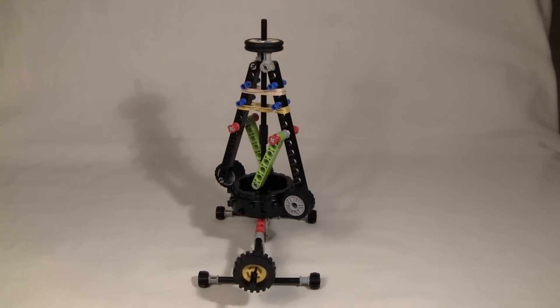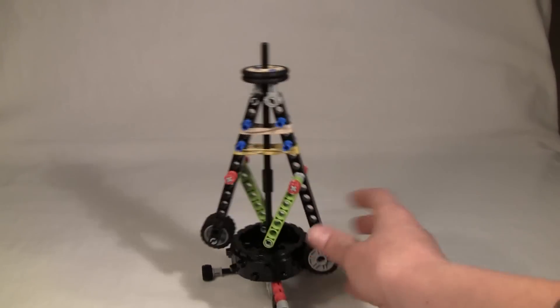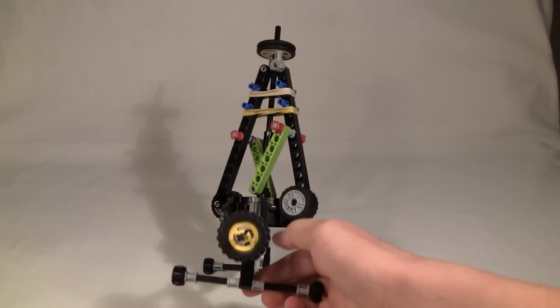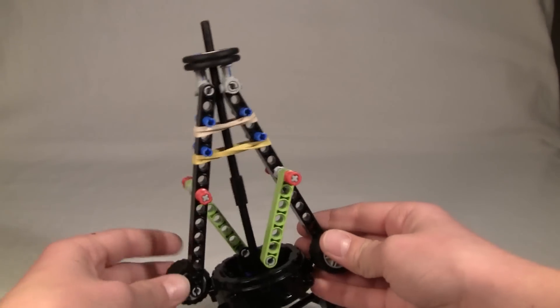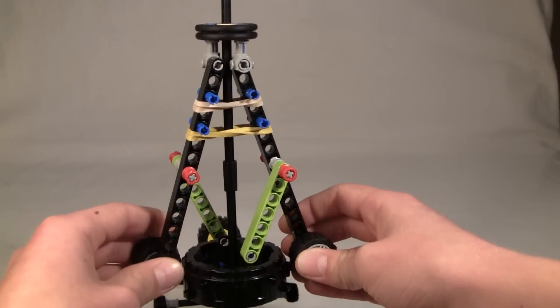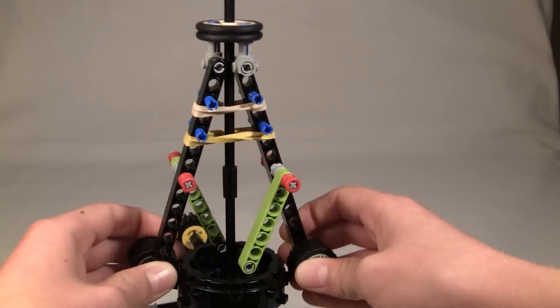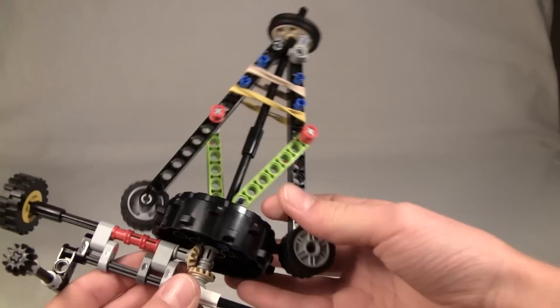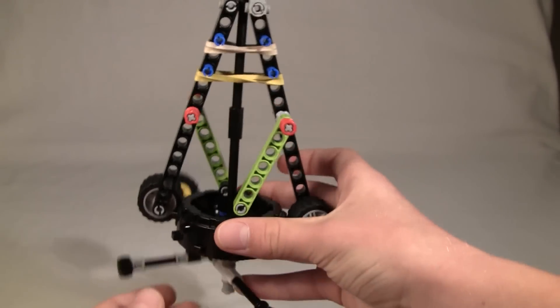Hello YouTube, this is my Lego flywheel. When I take a motor and turn this wheel, it makes this turn, and when it turns, the centrifugal force will push these tires outwards, which will lift the wheel in the middle up. You can see there are two rubber bands holding it together, so it needs a lot of force to do that. We can get that just by spinning.